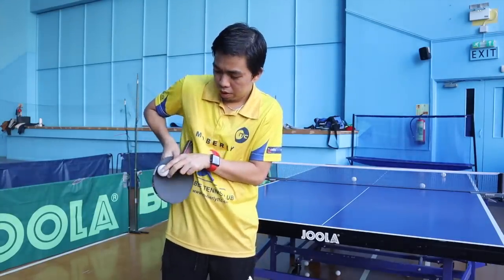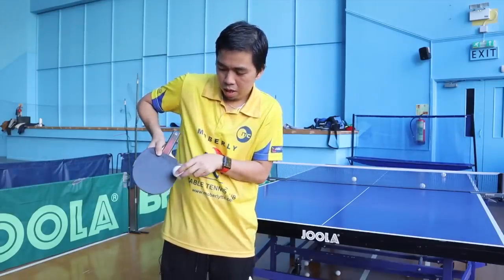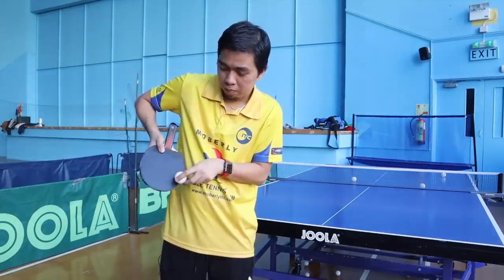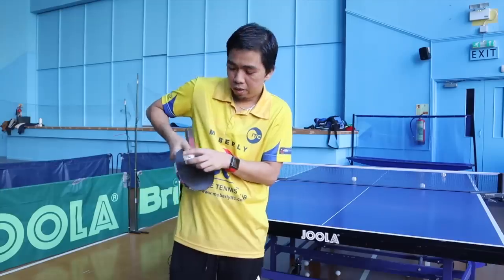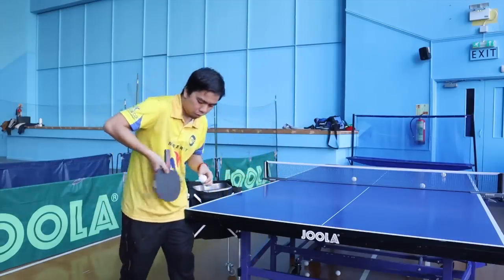If you notice, when you serve, the last part of the bat is almost dead — no spin here — but you can put loads of backspin or side spin in this area. It's quite dead, it still spins, but not strong. At least you can do the same motion — watch.